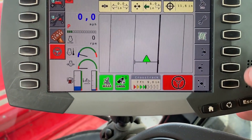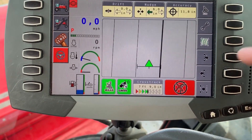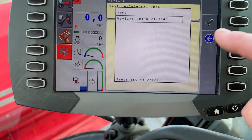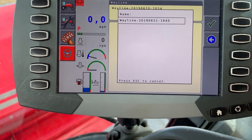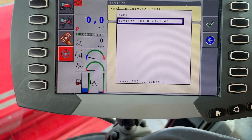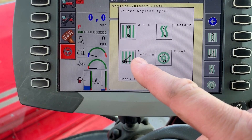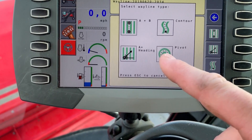Hit the escape button, and then go and set a line. Hit the field button, say you want a new field — it's going to give you the date and time for your wayline. If you want to name it so you can come back to it later, you can do that by selecting it and using the keyboard. Otherwise, hit the green button and it will ask if you want an AB line, a contour, or a plus heading line, so you can drop the A point and start cutting immediately on auto steer.